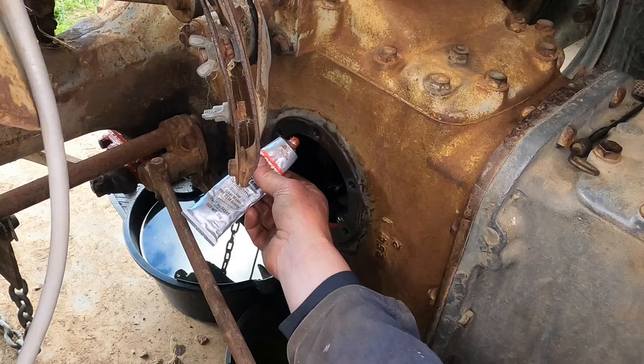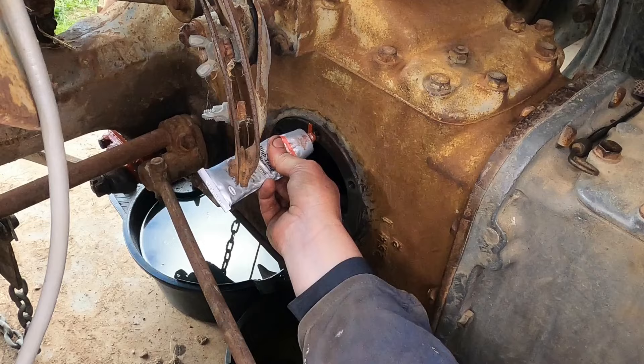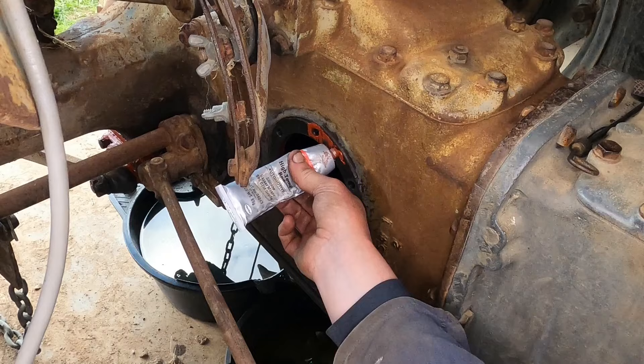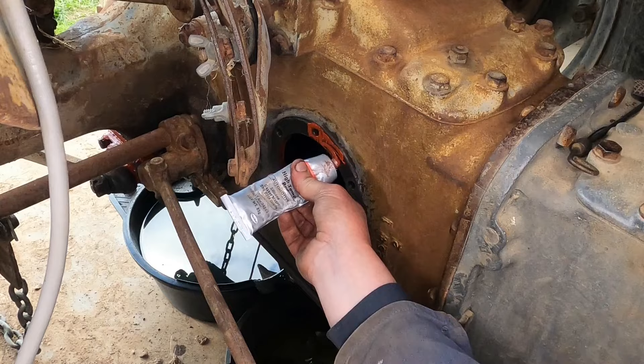Now I'm going to do the same thing on the other side — this is the dipstick side. Taking this cover off makes it so much easier to see in there to make sure you've got that PTO selector on properly.